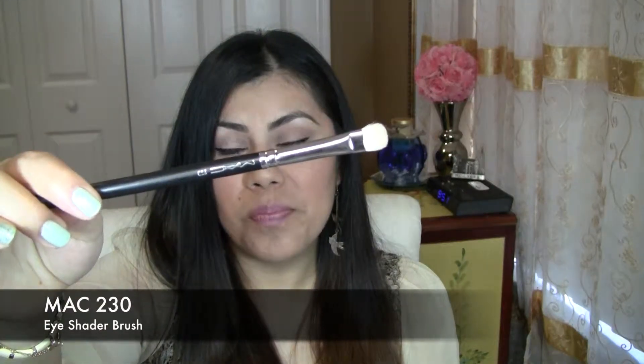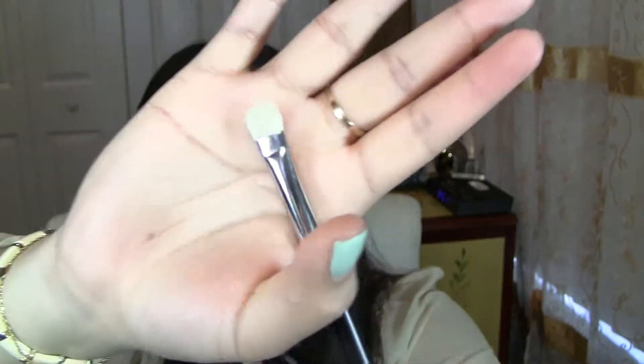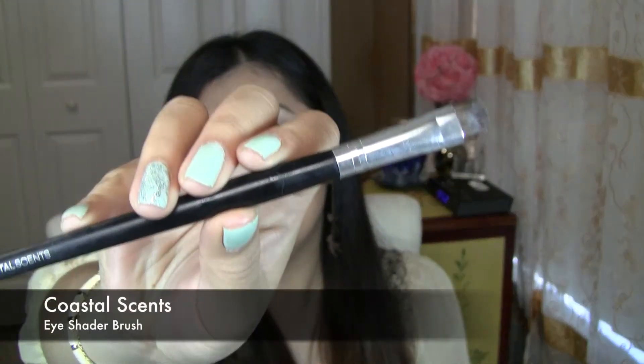Moving on to the eyes — I have a few here. This first one is the MAC 230, and as you can see it has a very small tip. It's just perfect for packing shadow onto your lid. These run for about $20 something — I'll have everything listed below. Next is the Coastal Scents brush, which I got in an Ipsy bag one month. I love it; it works the same as the Sigma one for packing on shadow. And then there's the Eye Shading E55 by Sigma.